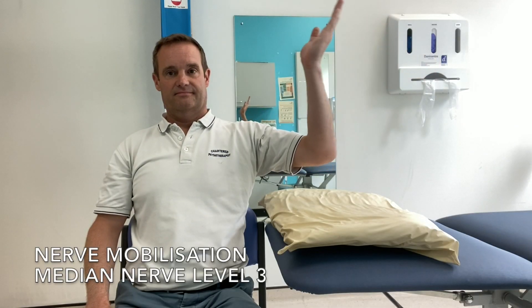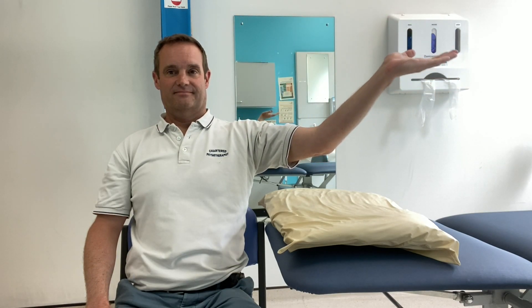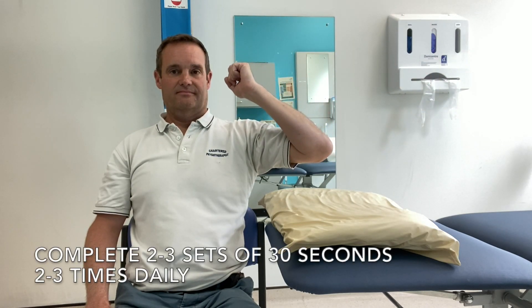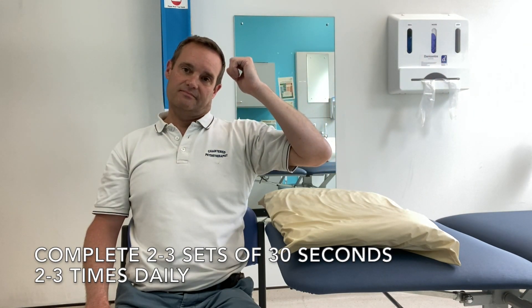This video shows nerve mobilisation of the median nerve. To begin with, the video just shows small movements without neck movements, but as your arm gets more used to the movement, you should be able to take it further away from you. You can then add in movements away from you with the neck and then back towards you as your arm comes up.